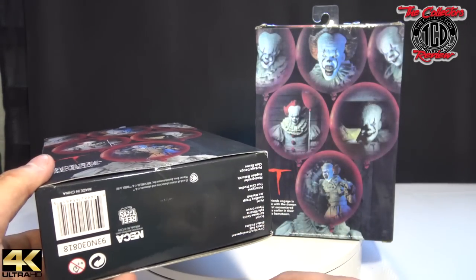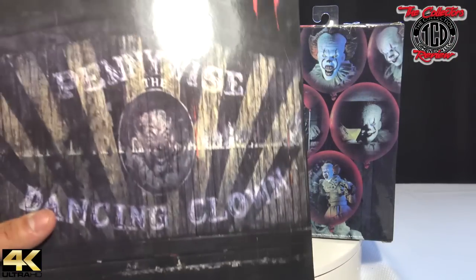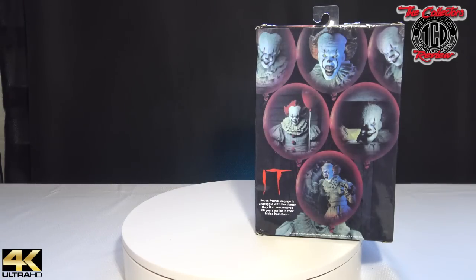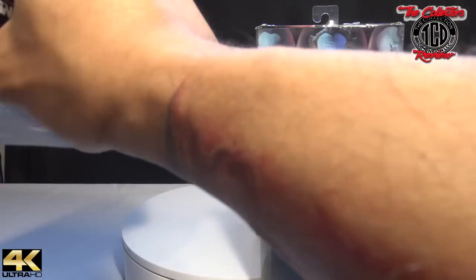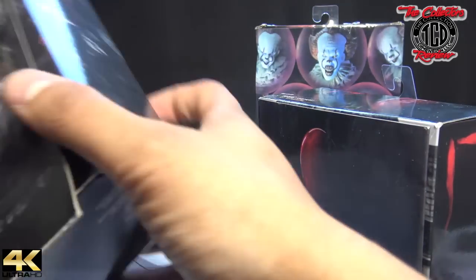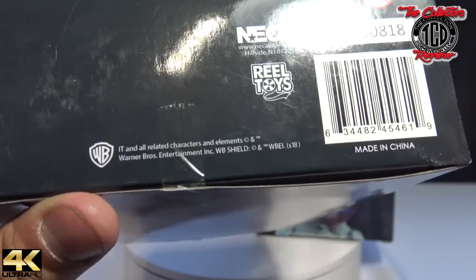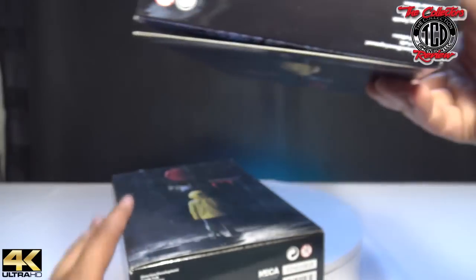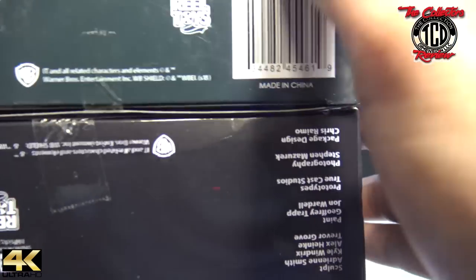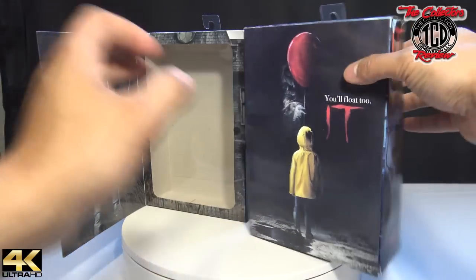I wanted to mention the tape that NECA uses — on this Pennywise dancing clown figure, they used thick one-inch tape on the inside. On the fake one they used real thin tape. The tape is still different; it's not as thick as the real one. So let's get to the insides of them — the insides is definitely where you can tell a lot.